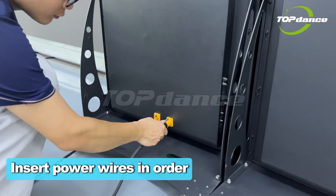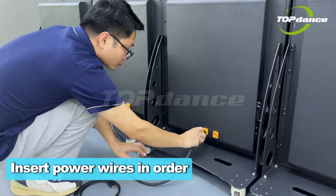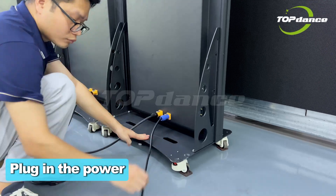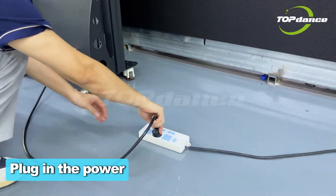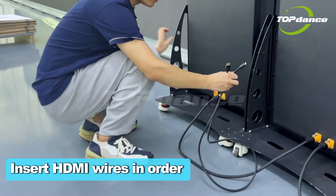Insert the power cables into the power connectors in order, then plug in the power. Connect the HDMI cables to the side HDMI ports in order.